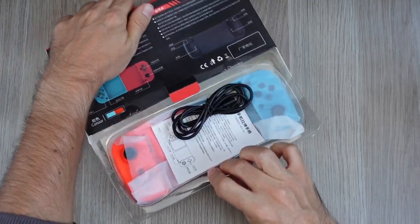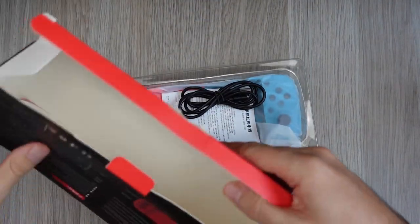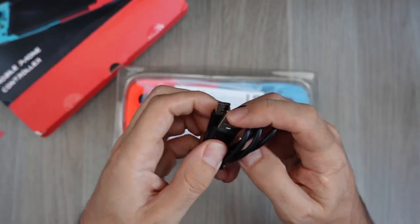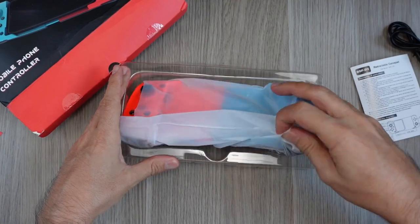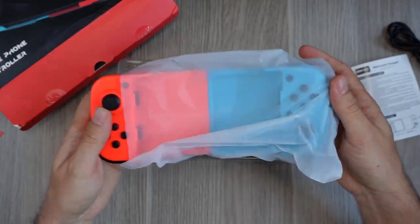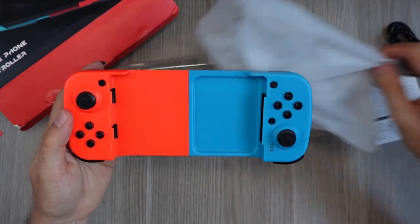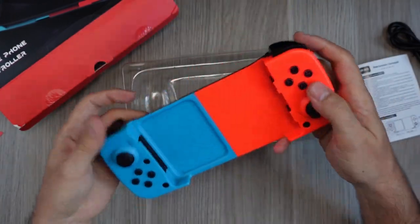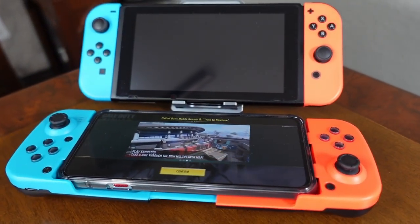Fortunately when we open it, it comes in a plastic tray that protects it. It doesn't include much else — a cheap USB-C cable to charge it and the manual. The design follows the same idea as almost every telescopic controller we have seen, mainly the original GameSir X2, with two inverted sides emulating the Switch Joy-Cons. Even the color I chose clearly copies the Switch.